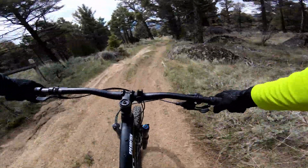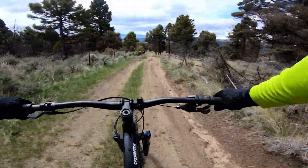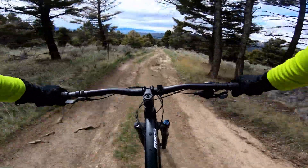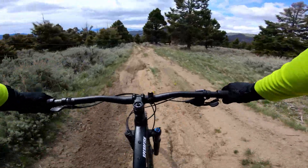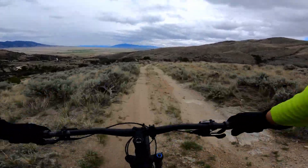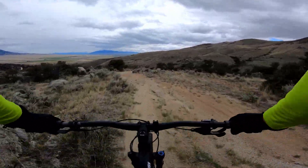By far my biggest complaint though is the brakes. I do weigh over 200 pounds, so I'm hard on brakes, but I've been nervous on more than one occasion on this bike that I'm going to fly off the edge of the trail and go straight into a tree. Shimano brakes are known for having a strong bite or feeling grabby, but these certainly don't have either of those characteristics. But what can you expect — they're $70.